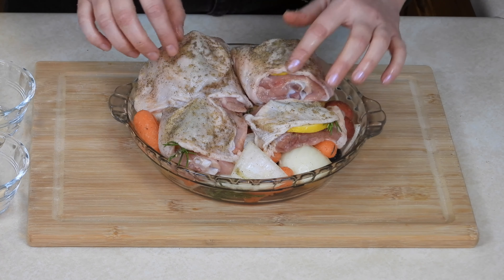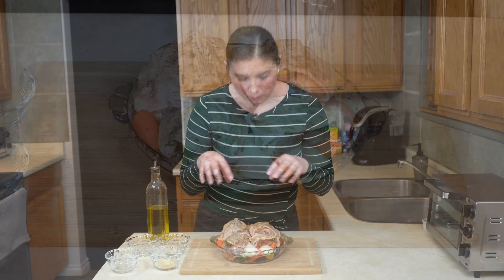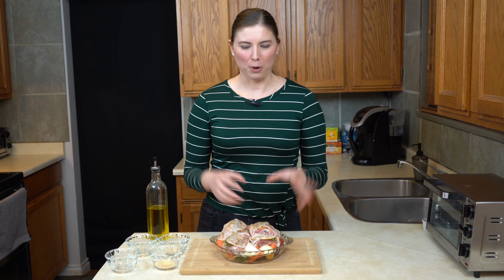Just want to give these a final check to make sure nothing's hanging out too much. As all of this cooks, the rosemary and the lemon are going to infuse the skin and the meat, and all of the juices from the chicken are actually going to drip down and help to further flavor all of the vegetables. Everything really mingles and brings its own flavor to the party, making it taste like a low-and-slow meal, but it's actually very quick cooking.